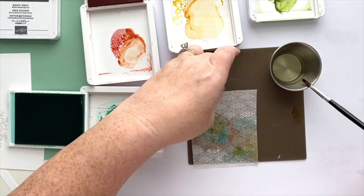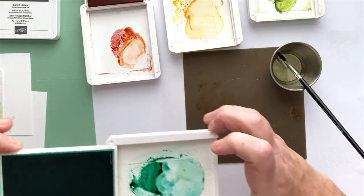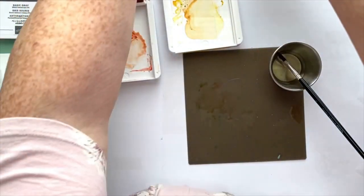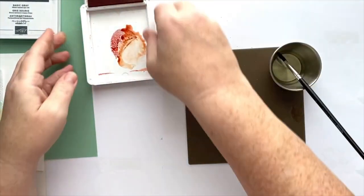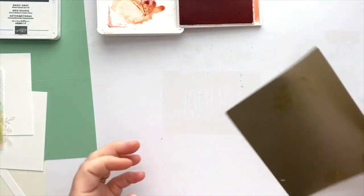Now I'm going to set this aside to dry, then I'll show you what it looks like later. I'm going to close up most of these ink pads — the green, the Coastal, and the yellow — and move all of this painting stuff off to the side while it dries.